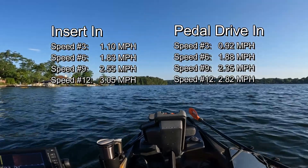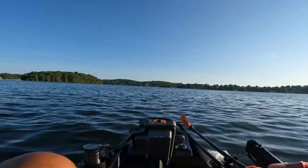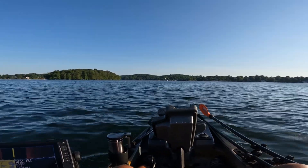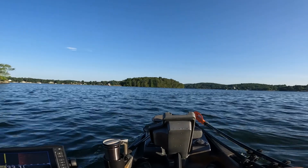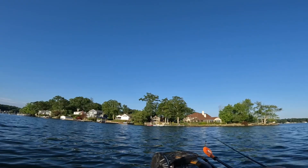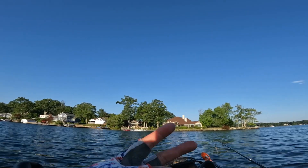You've got to factor in the wind too. Typically, even with the drive down I'm getting over three — maybe 3.3, 3.5. Based on today's test, I think the results are pretty clear that the Bixby motor is faster on the Old Town Sportsman PDL with the insert and the pedal drive out of the water. We'll do some more tests, but I think that's the conclusion I'm coming to. If you have any comments or questions, please leave them below. As always, thanks for watching and thanks for the constant support. Until next time, take care.